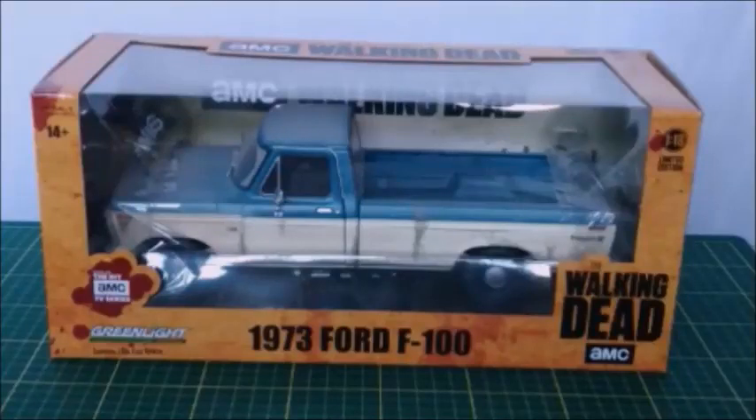Hi there, this is DiCast Channel and in this video I'm going to show you this 1973 Ford F100 made in a 1 to 18 scale by Greenlight. This truck is from the TV show The Walking Dead. I really don't care too much about the TV show but I really like the Ford truck. If you like those Ford trucks, don't miss this video. Don't forget to give me your thumbs up. We're going to unbox this truck and take a better look at it and do its review.